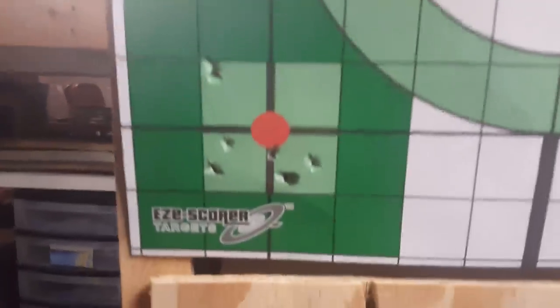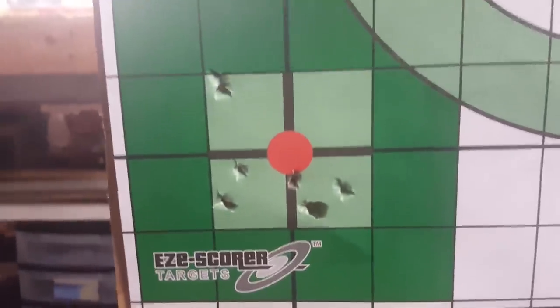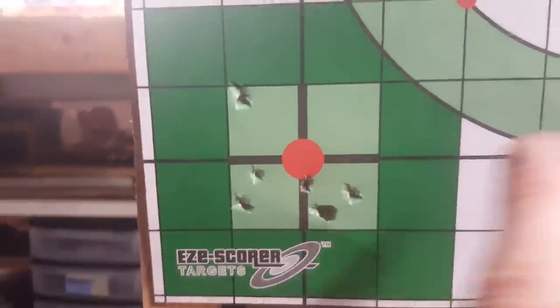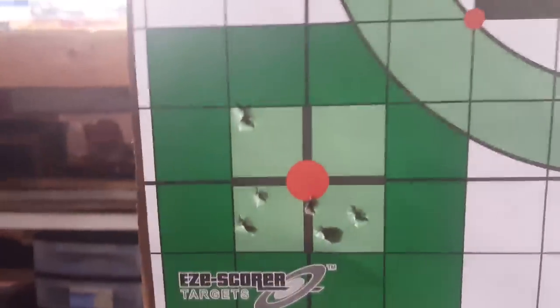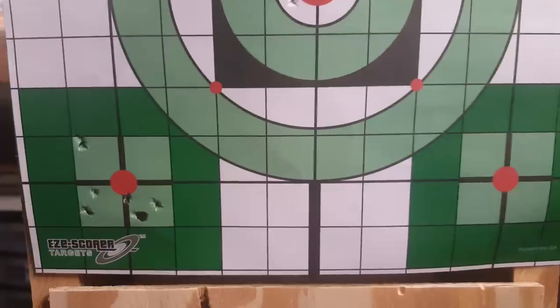It's safe to say that it shoots pellets and it shoots them pretty good. That's a two-inch box right there — one flyer and a good group right here. Not bad at all. Maybe I'll do one more shot with pellets and then wrap this up.